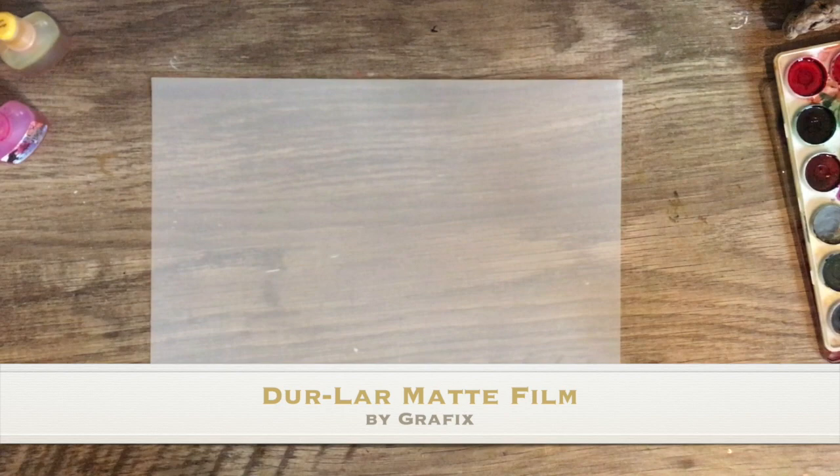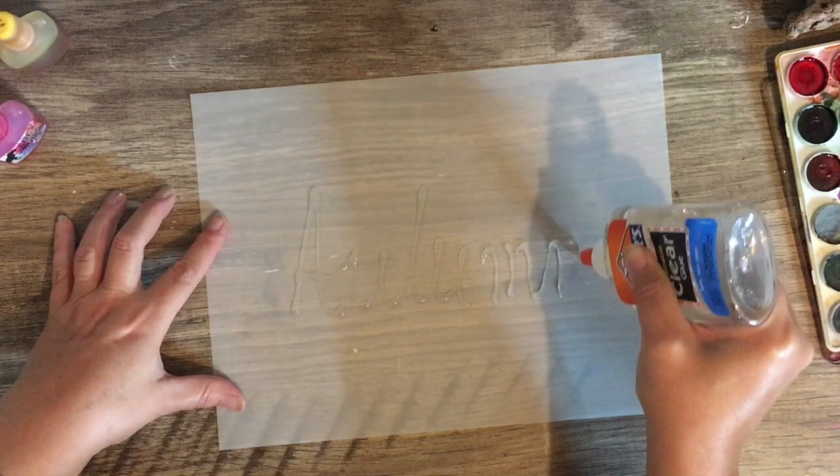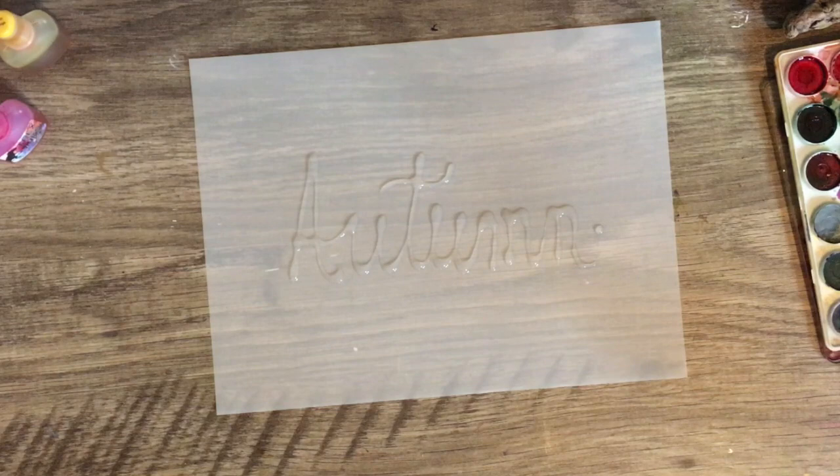Hey there and welcome, it's Kelly here. Today we're going to try out four different types of paper from Graphics. They were very kind to send it to me to just do a quick review, and the first one we're going to try out is the Dura-Lar archival polyester film.